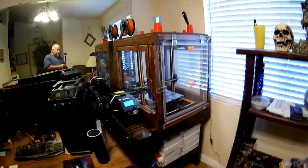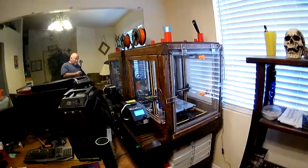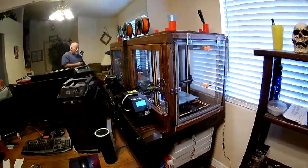Hello and welcome to Jerry's Projects. Today I want to show you my 3D printer enclosure that I built for my CR10 that I got a little over a week ago.